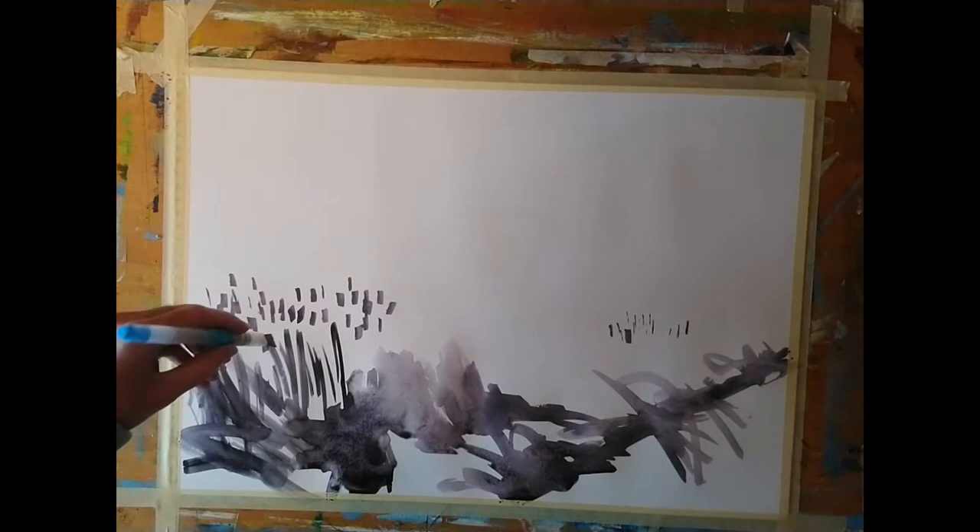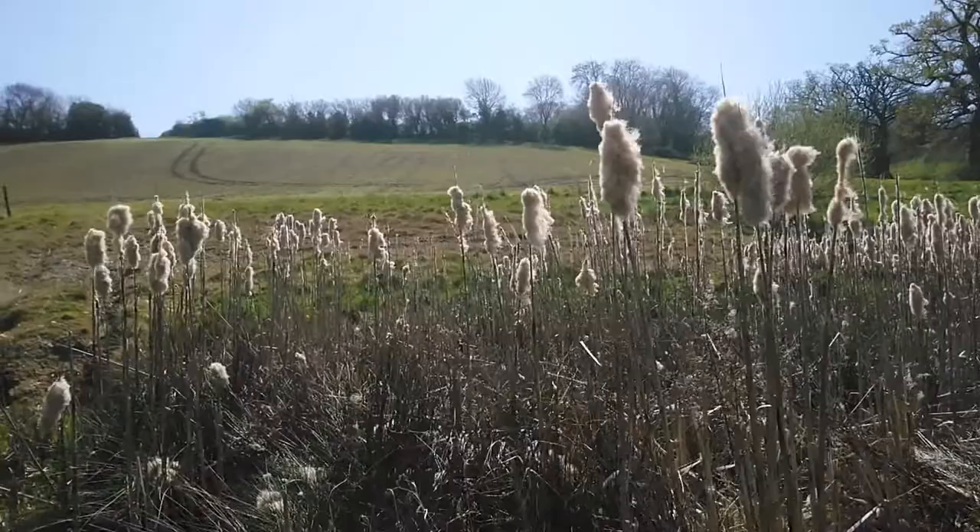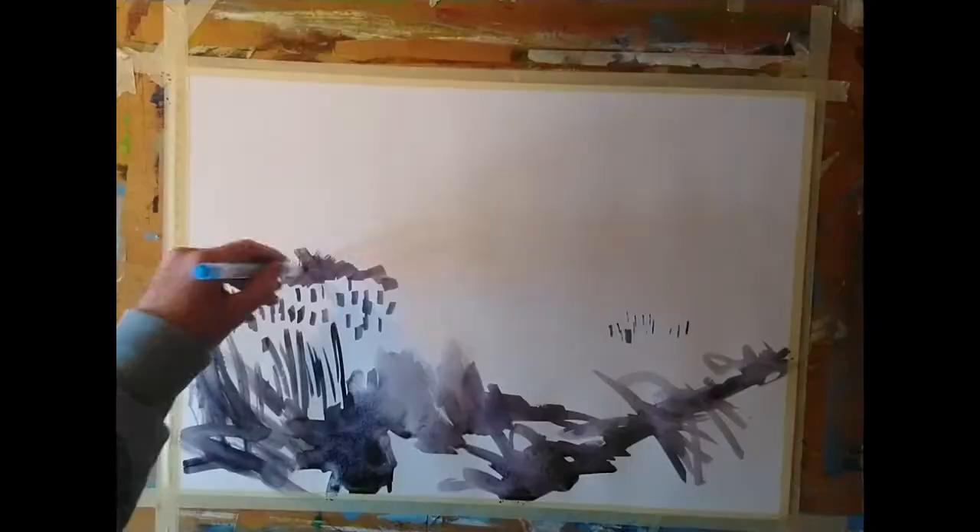That was a long-winded introduction to the situation, but this hidden valley — what caught my eye were these long reeds growing near the bed of a stream and the way they were catching the light, just really, really beautiful.